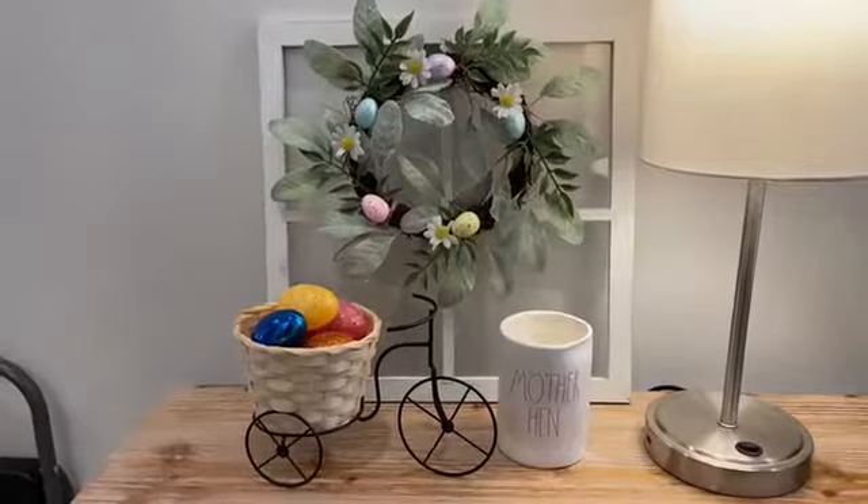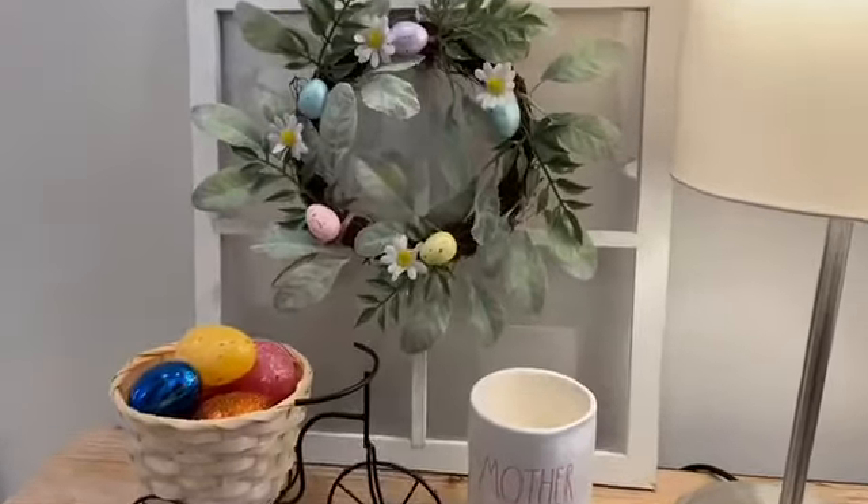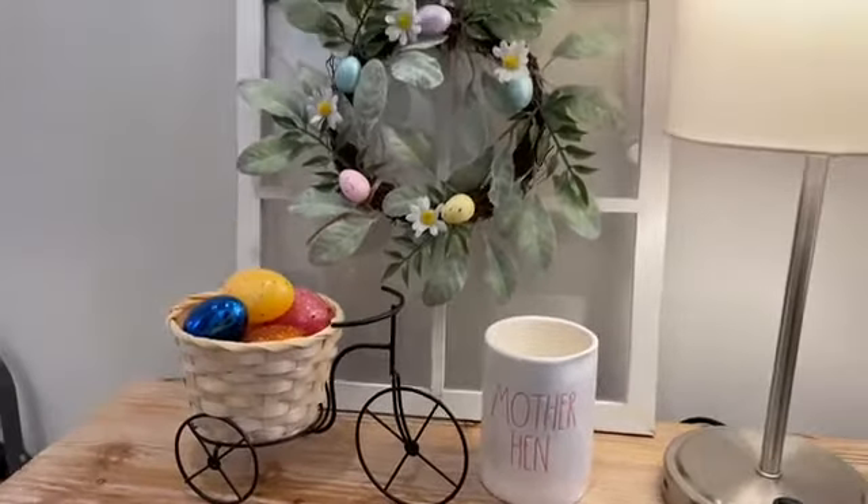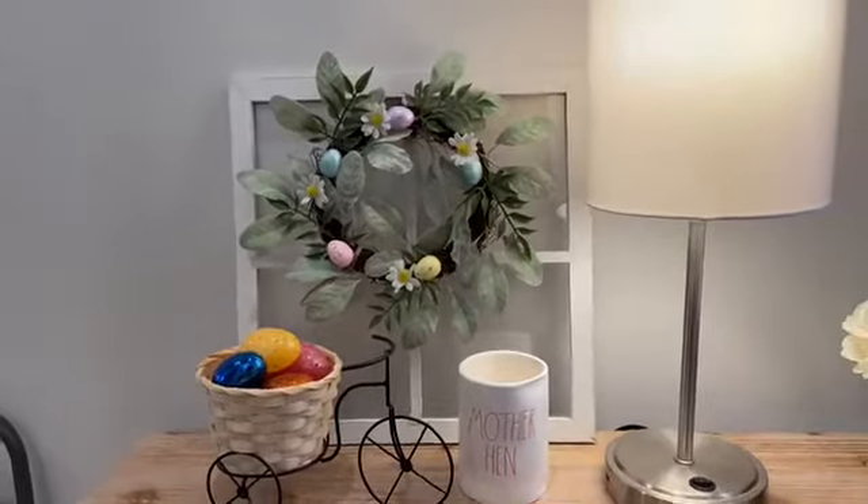They had this little Easter wreath, and honestly you could use it in several ways. You could hang it on some kind of window pane or a decorative window pane — a couple years ago the Target Dollar Spot had little window panes in the fall and you could hang it on that. You could put a candle in the middle of it, or put a bunny rabbit or something in the middle. There are several things you could do with this. I thought it was really cute, and it was $5.